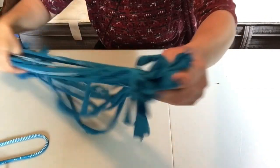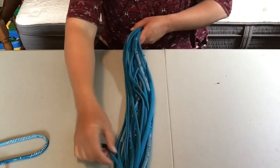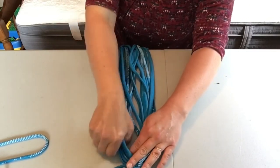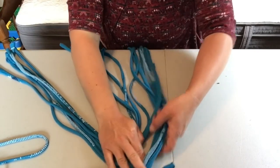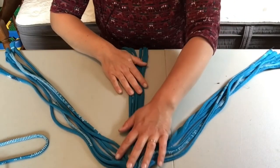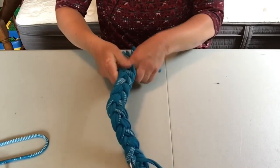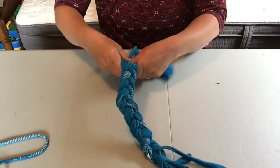You've got your strips there. You'll then lay them out and divide them into about three sections — it doesn't have to be exactly even, just as long as it works for you for braiding. So you split them into three sections and then you'll simply start braiding them together. You'll find that you get a nice, strong, very sturdy toy.